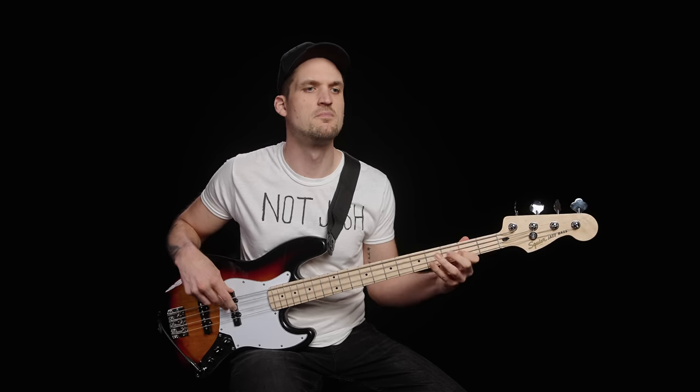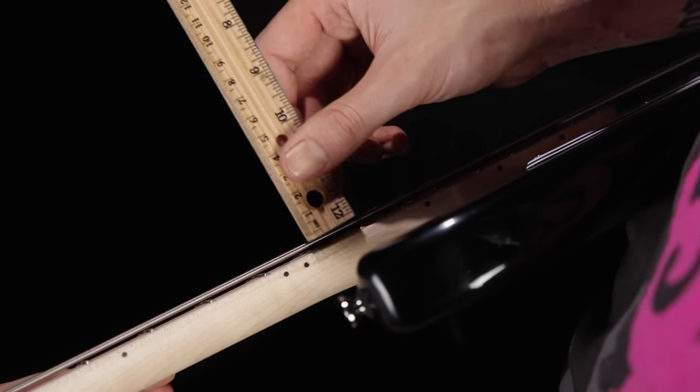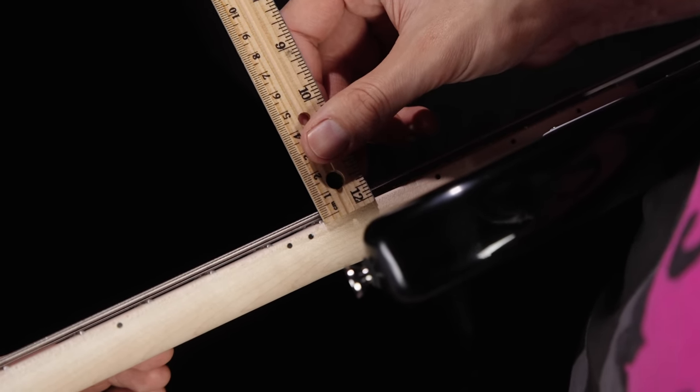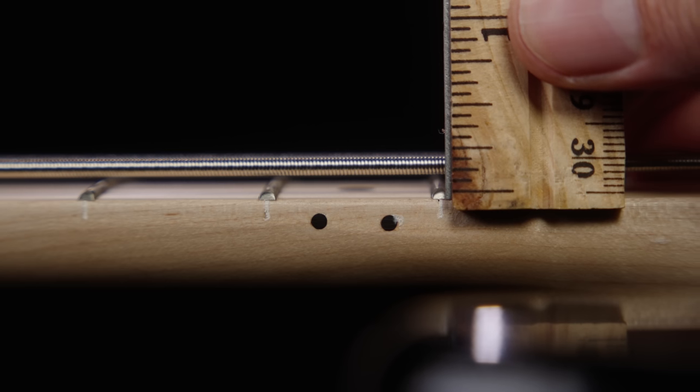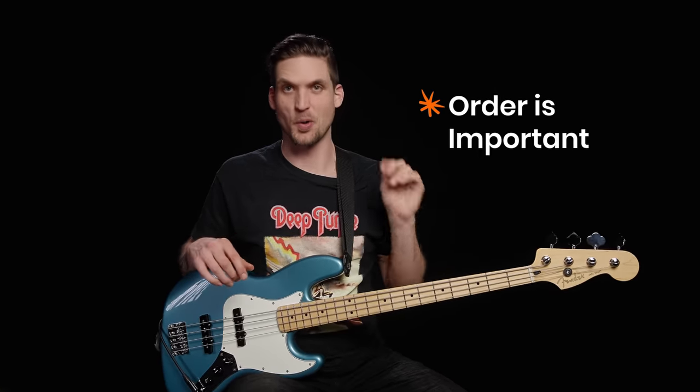To check your action, get the bass in playing position and fret or capo at the first fret. Grab your ruler and measure from the top of the 12th fret wire to the bottom of the E string. Something like a 2–3mm gap on the E string is a good medium starting point, or around 3/32nds of an inch. You can also check the G string, which can be slightly lower since the string is smaller. Remember the order of these setup steps is important — your truss rod adjustment also affects this measurement.